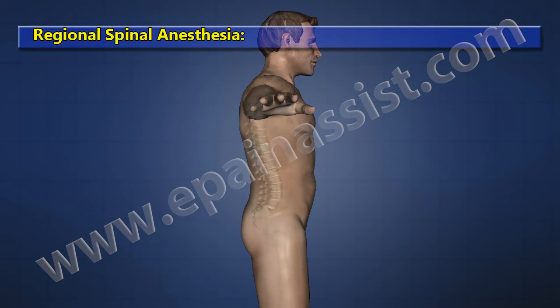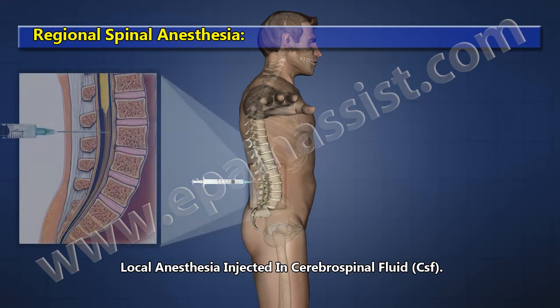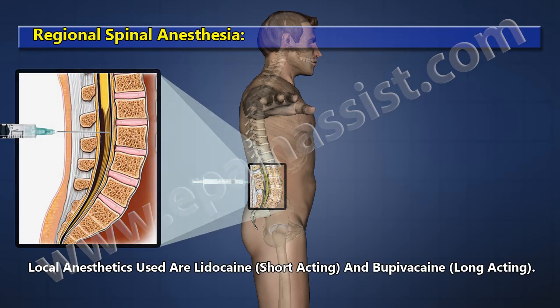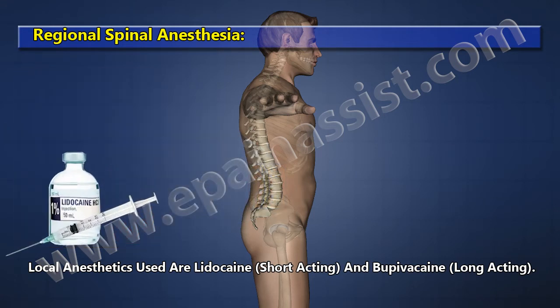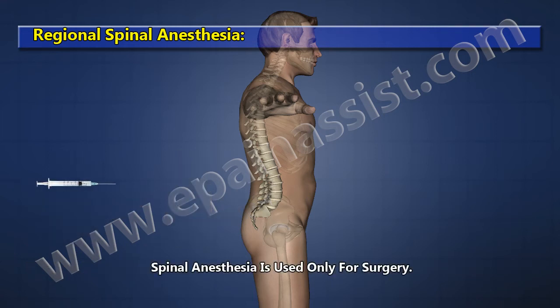Regional Spinal Anesthesia: anesthetic is injected into the cerebrospinal fluid. Local anesthetics used are Lidocaine (short acting) and Bupivacaine (long acting). Spinal anesthesia is used only for surgery.